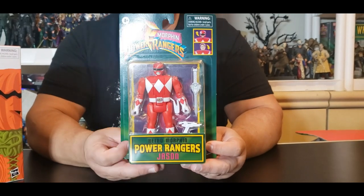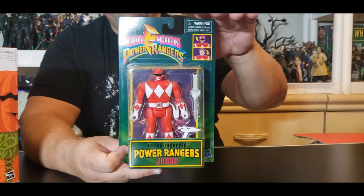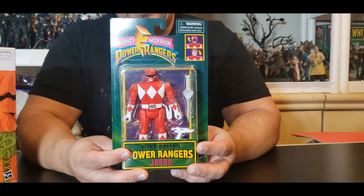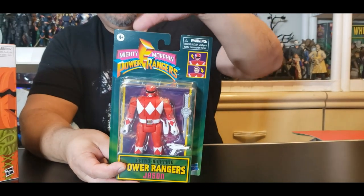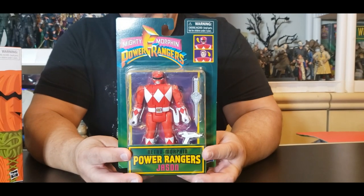As you can tell, this card is a lot shorter than the original. I have the original set put away — I just don't remember which bin I put them in to compare the two. But I guarantee the boxes on the original ones are way bigger than these ones. This is Jason the Red Ranger.